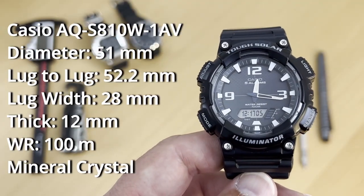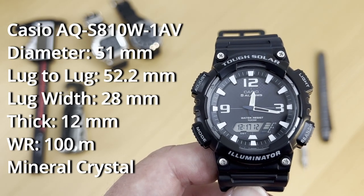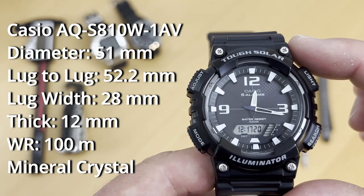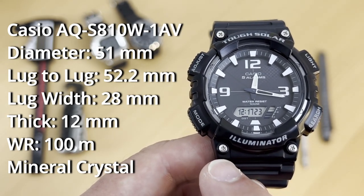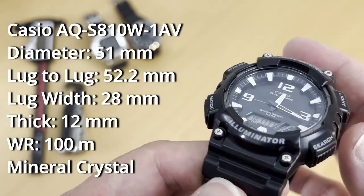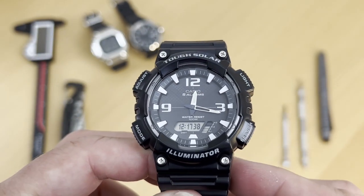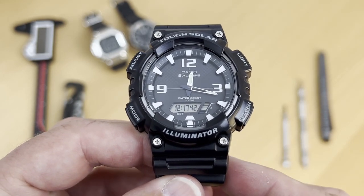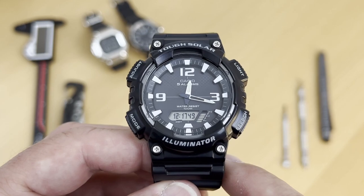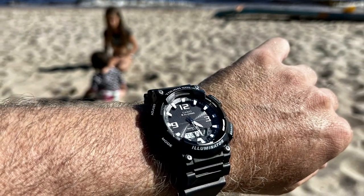The dimensions of this watch are really in the G-Shock area — basically a large watch with a diameter of 51 millimeters, a lug-to-lug of 52.2, a lug width of exactly 28, if you want to call that a lug width because it's kind of an integrated strap. And it's a thickness of 12 millimeters, which is kind of thin for a G-Shock. And like all the other G-Shocks, they have 200 meters of water resistance, but this is a Casio — it's not a G-Shock. It's 100 meters water resistance, and more than enough to wear on a day-to-day basis — just jump in the pool and no worries.